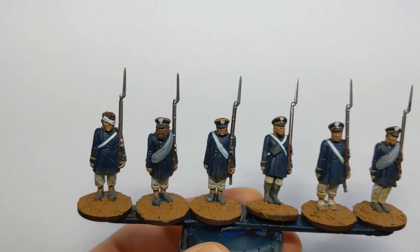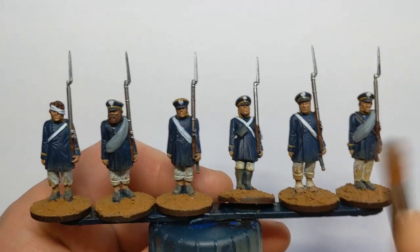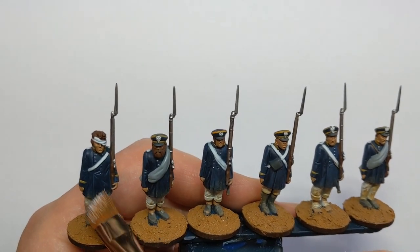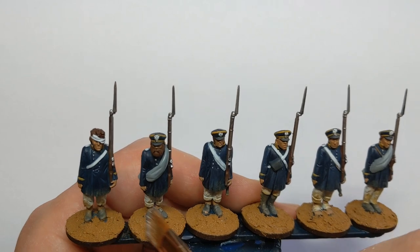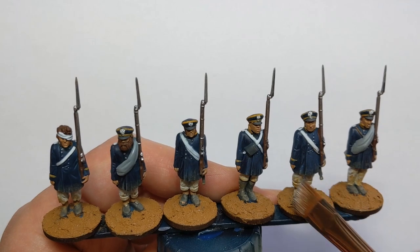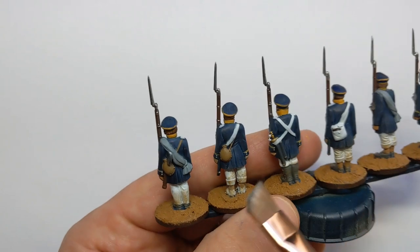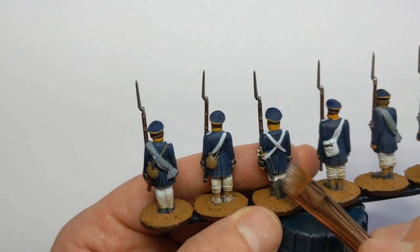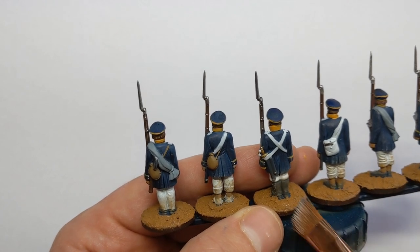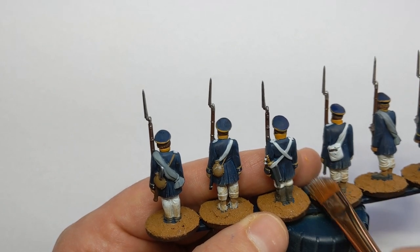We can add to the dusty effect with another light dry brush. I've got some Vallejo Game Color Elphic Flesh and a big makeup brush, aiming for the lower half of the model where the dust would get kicked up. But this color is also a good dry brush color to highlight the edges of our blacks and browns, and our skin tone as well.